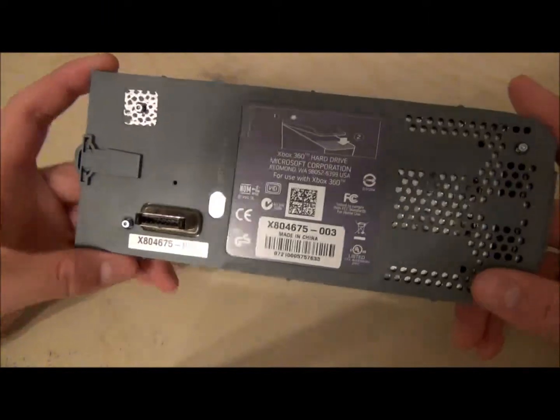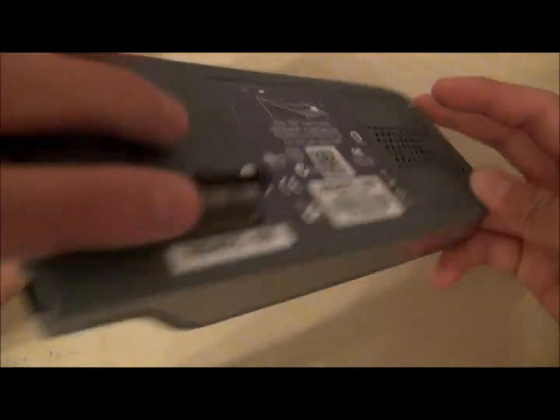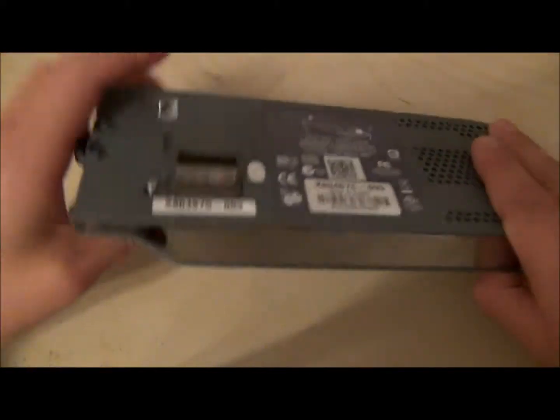Hello YouTube, today I'm going to be showing you how to use your old Xbox 360 hard drive for your Xbox 360 Slim.